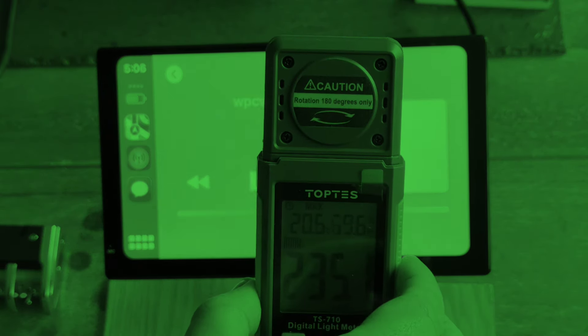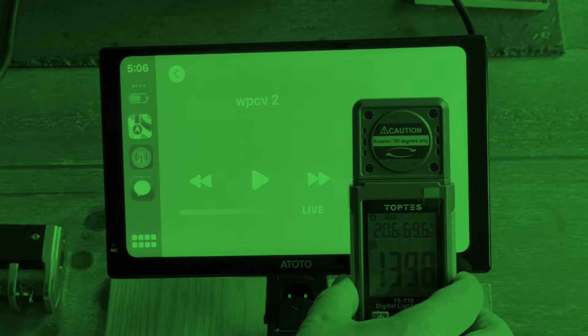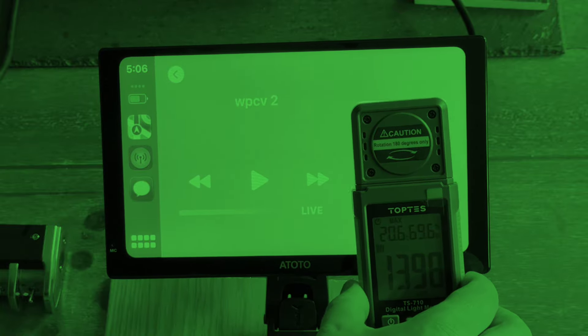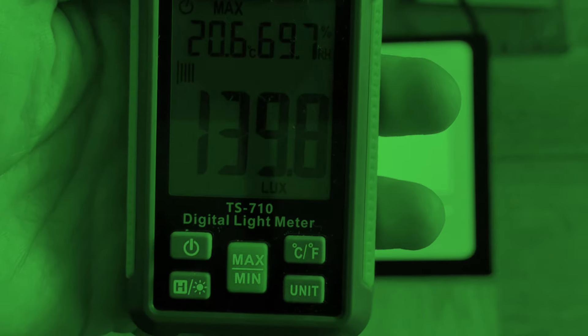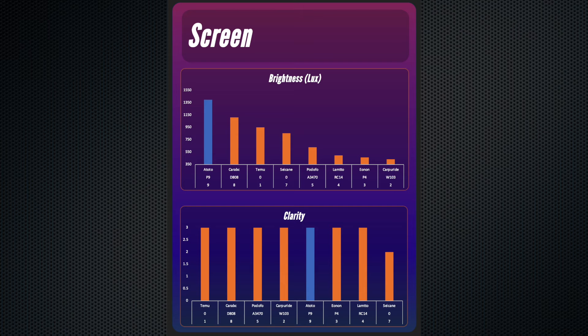Moving on to the screen itself — it's very, very good. It's got a maximum brightness of 1,398 lux, which is by far the brightest screen I have looked at. My iPhone 15 only has a maximum brightness of 903 lux, to give you an idea. It beats out the CarABC which I thought was extremely bright in the last test. With excellent clarity, excellent responsiveness, and auto brightness using a sensor on the back, this takes maximum points in the screen category and takes first place in these tests.